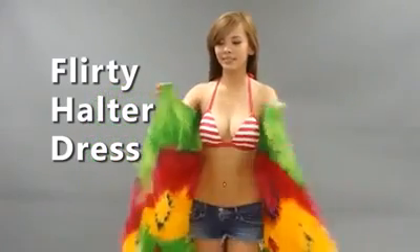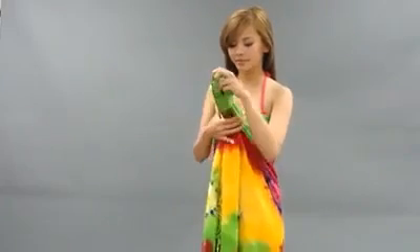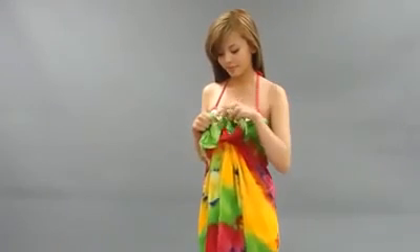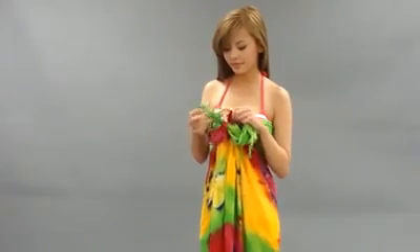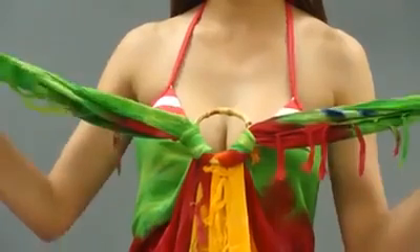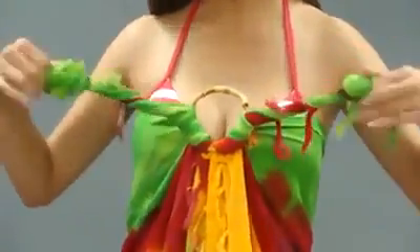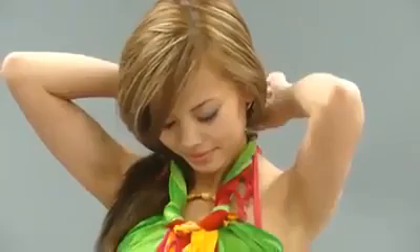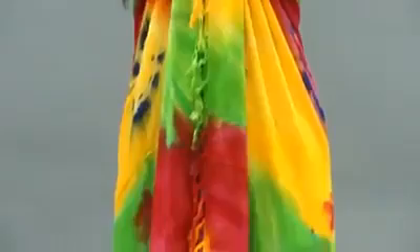For a flirty halter dress, place the wrap around your body and, using the same wooden bangle, pull the ends through the opening. Separate the ends, but this time move them back into the bangle and pull tight. Twist the ends to make the straps slimmer and tie them behind your neck. This look is perfect for a summer barbecue or pool party.